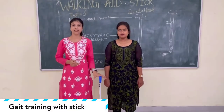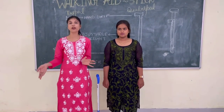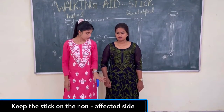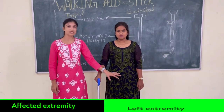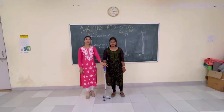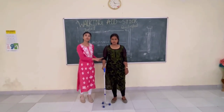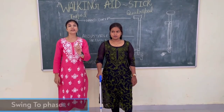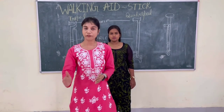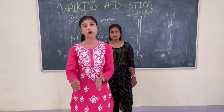Moving further on gait training with the stick. From where do you have to keep the stick — on the affected side or on the non-affected side? You have to keep the stick on your non-affected side. I am considering her left extremity is affected. She is holding the hand grip and can transmit weight from the upper extremity to the wrist. The elbow should be in 15 degrees of flexion. Now the first phase is the swing two-phase. In swing two-phase, you have to put the stick first, then move the affected side, and then the sound limb — that is the non-affected side.